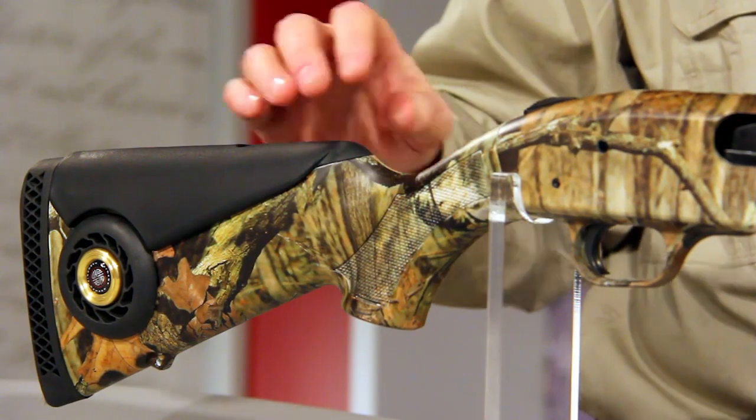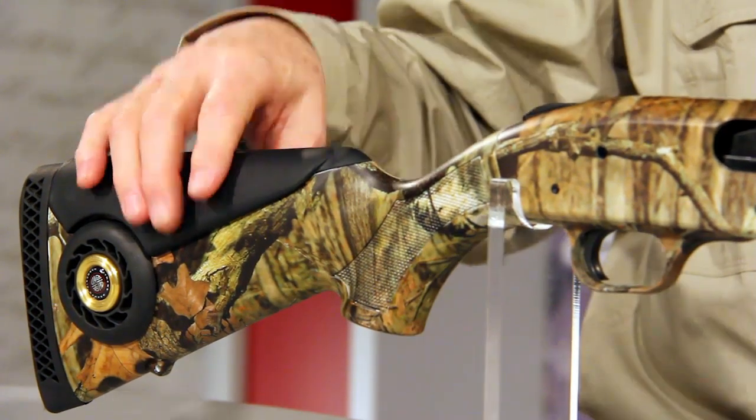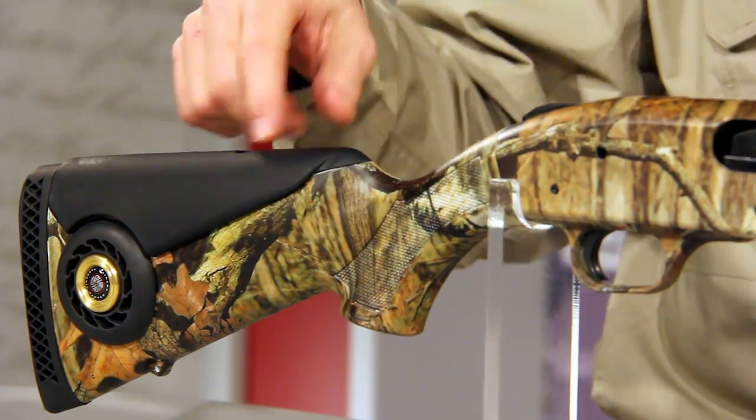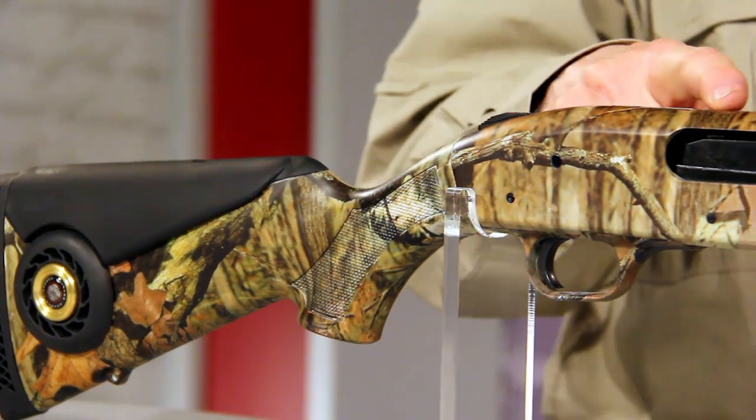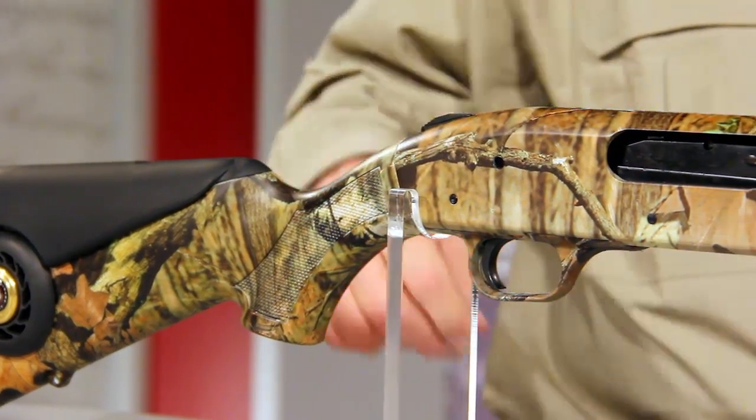The second feature is the cheek piece. If you mount, as many turkey hunters do, a red dot or reflex sight, it's going to raise your line of sight to where your cheek is no longer in contact with the comb. When you fire, it's going to be right in the kisser. This piece lets you unscrew a bolt, take it off, put the new one on, tighten it down, and now your eye is aligned with your red dot sight.